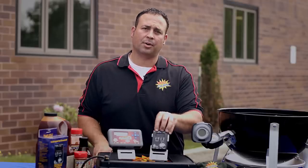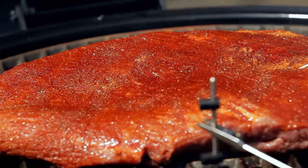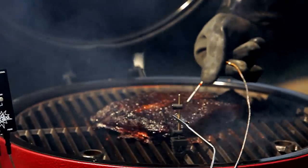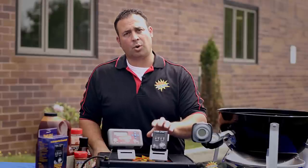The Digi-Q, our most popular control, has not only a pit probe but it also has a food probe. The food probe can be placed into the meat to monitor your meat temperature, and you can set a meat done temperature where the control will alarm you.